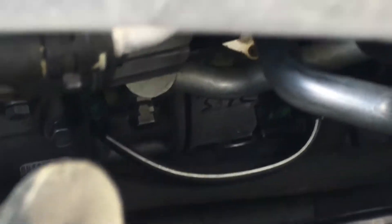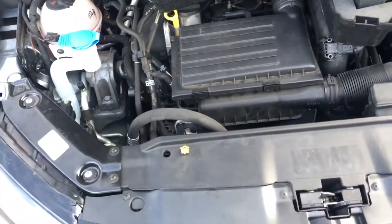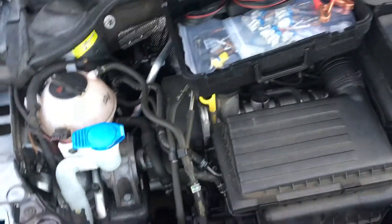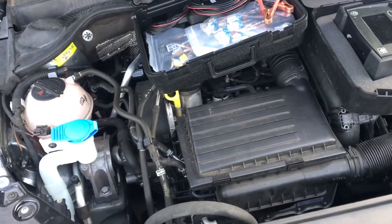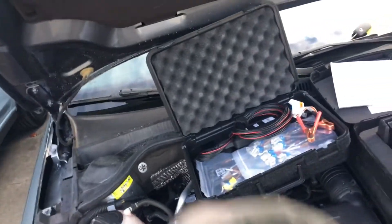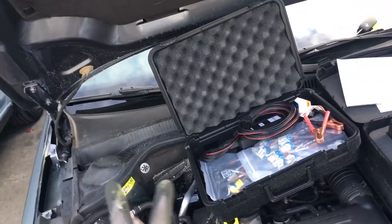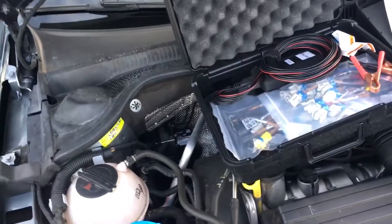When it gets a pulse width modulated signal it will vary the displacement of the compressor. Here's the scenario I ran into: this vehicle was in an accident, all the wiring was off, it had a dead battery, it's been jump-started. When I charged this vehicle up — it's 525 grams — I turned on the AC and there was no pressure difference. It was 62 psi high side and 62 psi low side. Nothing was happening.